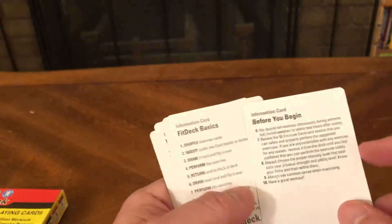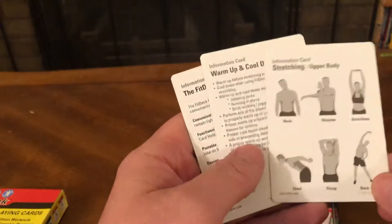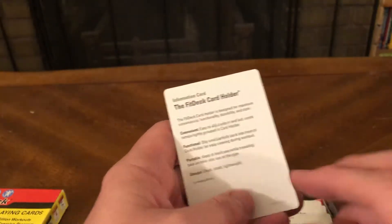Back in the box. Before you begin — information cards: FitDeck Basics, How to Use FitDeck, FitDeck Contents, Workout. Stretching cards cover: neck, shoulder, back, arms, chest, triceps, and stretching your lower body. Warm up and cool down stretching, and a FitDeck card holder.